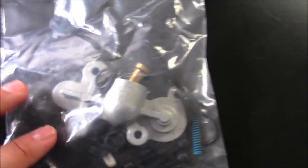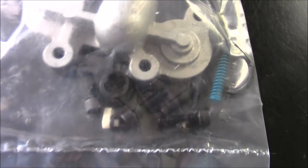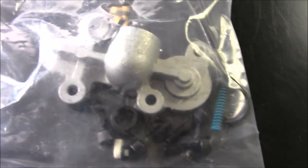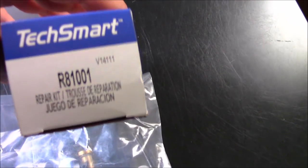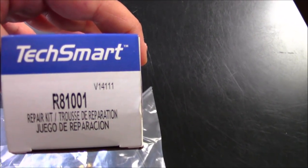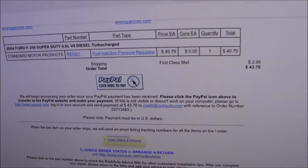Here's what comes in the blue spring kit that you get off of Rock Auto. There's the little infamous blue spring that ups your fuel pressure up to around 60 PSI. This is the brand it comes in — I think it's just an S&P, pre-sold from a bunch of different manufacturers. There's your part number: R81001. They call it a repair kit. I picked mine up on Rock Auto.